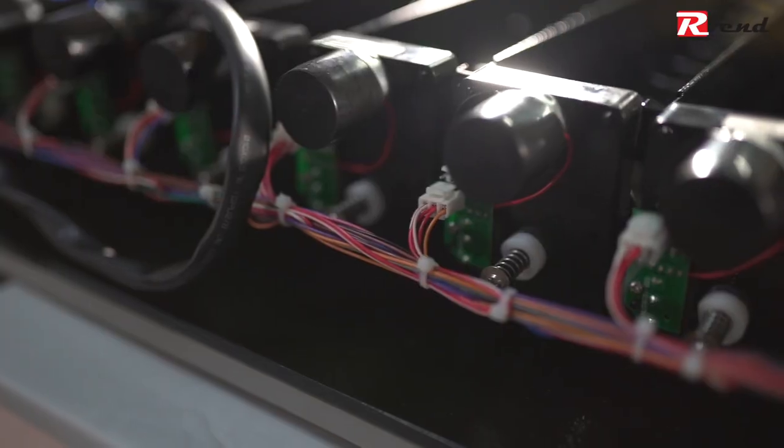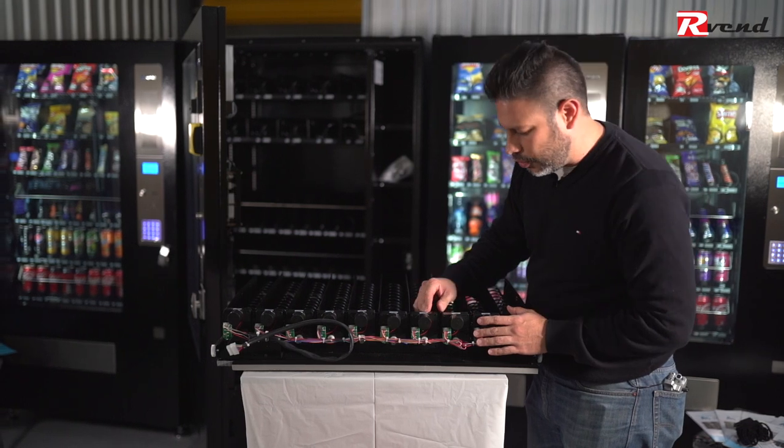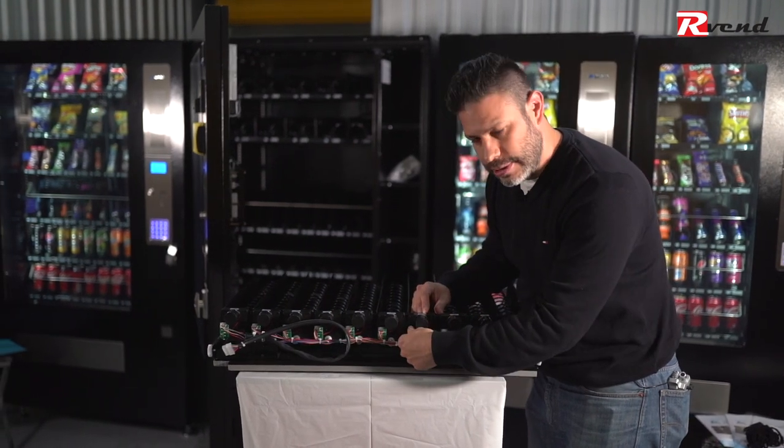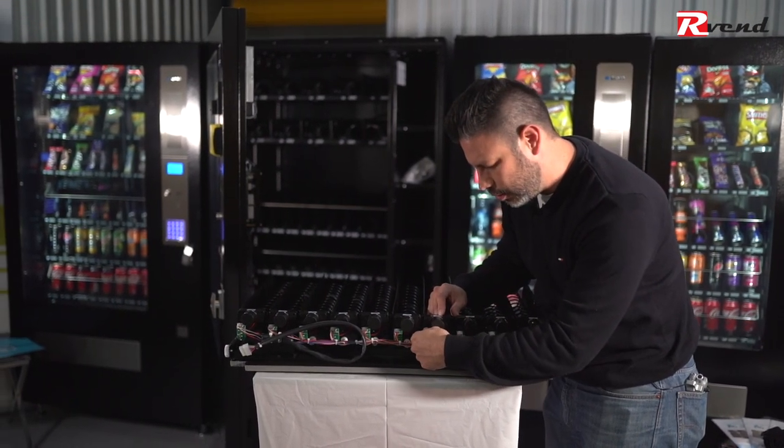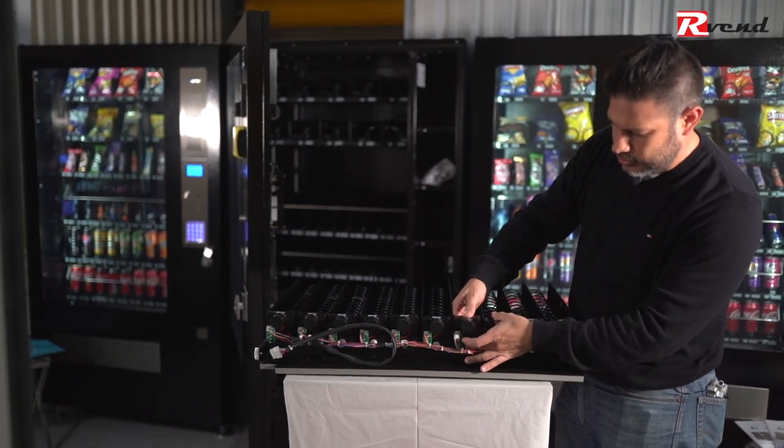All the motors are connected to this single harness. So if you want to remove a motor from the tray you have to first disconnect the harness from the motor, and then the motor is free to be removed.